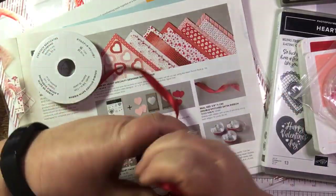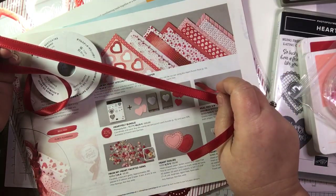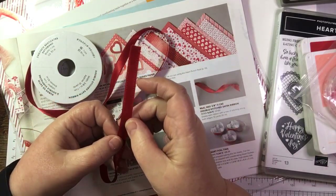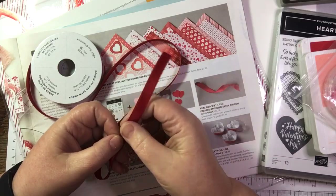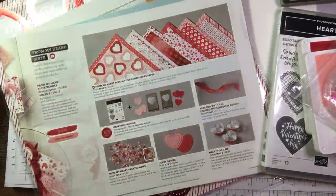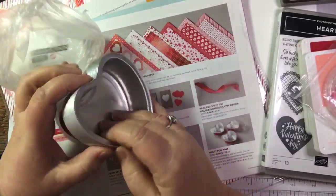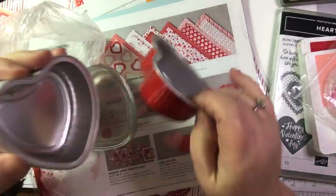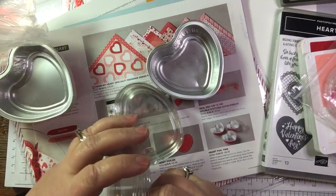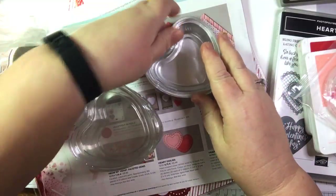Look how shiny this ribbon is - gorgeous, gorgeous, gorgeous! It's very smooth with what looks like a wee stitched edge, but that's just the way it's woven. Beautiful. Then there are these foil tins - they're quite big. You could bake in them or put some nice chocolates in them. They've got nice lids and they are food grade.